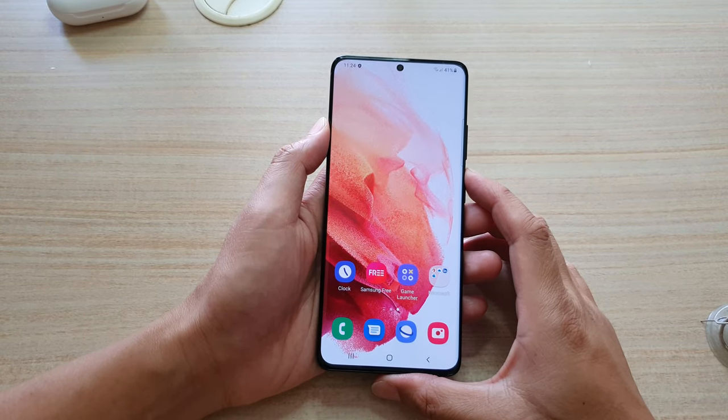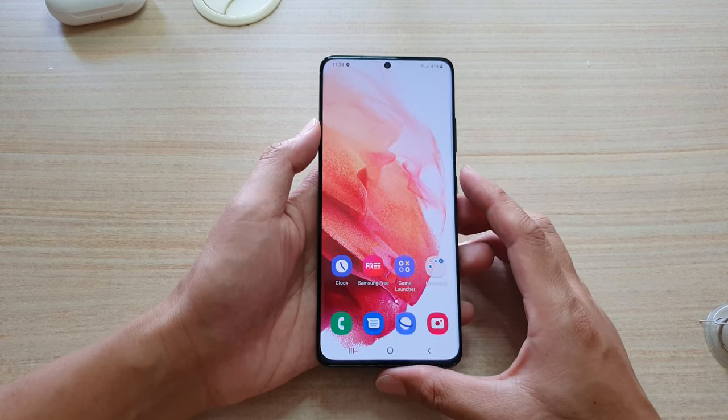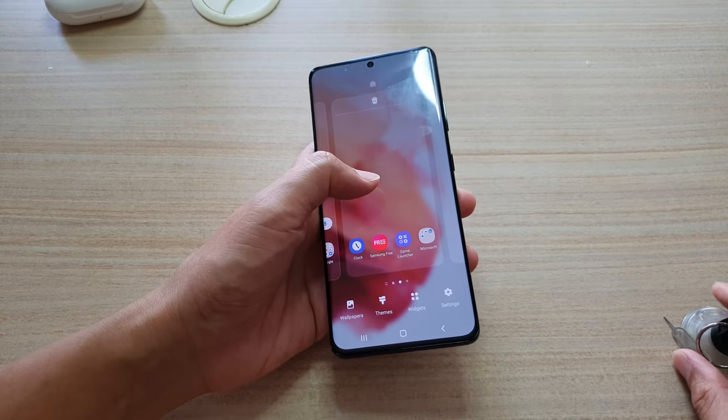This is the Samsung Galaxy S21. Does the S21, S21 Plus, or S21 Ultra support any SD card memory expansion? Unfortunately this year, it will not support the SD memory card.